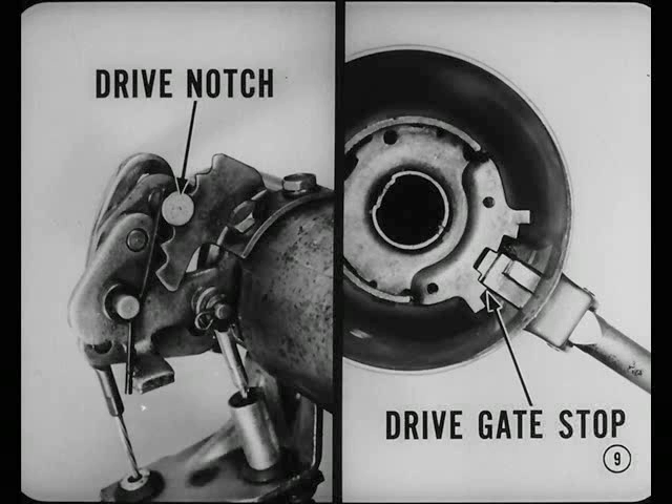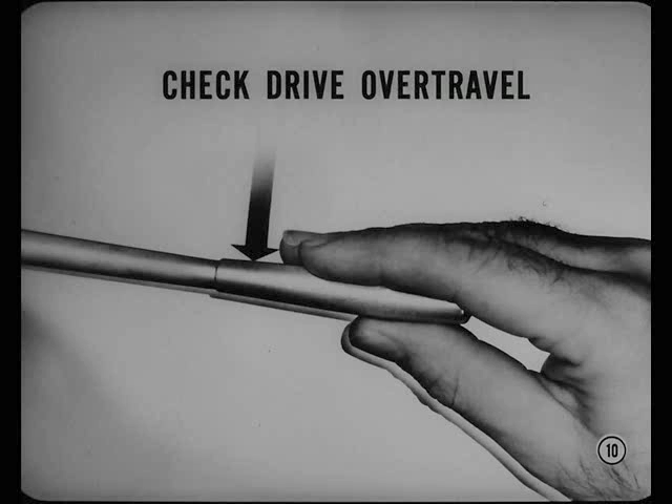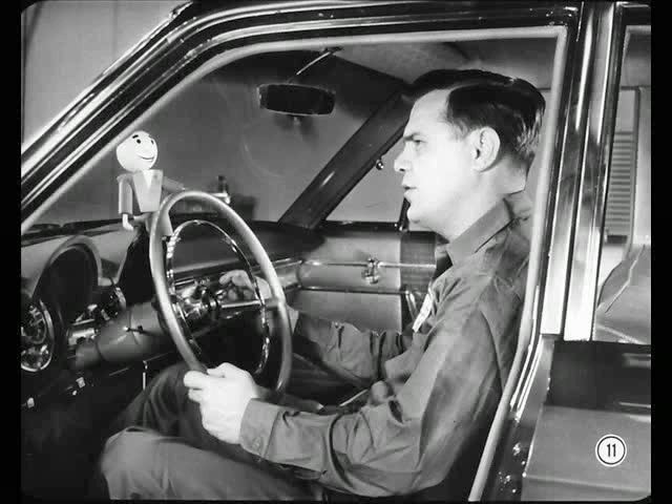Next, ease the selector lever from neutral to drive and see if you can feel the detent pole drop into the drive notch of the detent plate before the selector lever bottoms against the drive gate stop. Here again, you should check for a slight amount of selector lever over-travel before the selector lever hits the drive gate stop. Here, you try it. Tell me what needs adjusting. I can feel a slight amount of lever movement beyond the neutral detent position, and just about the same amount of travel beyond the detent when I shift into drive.